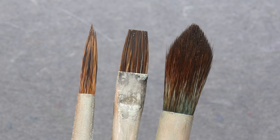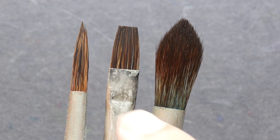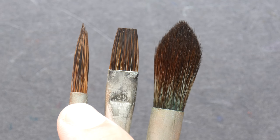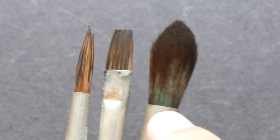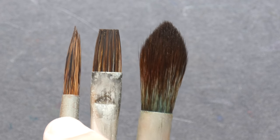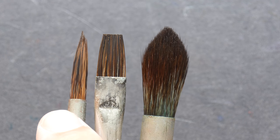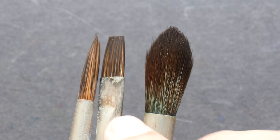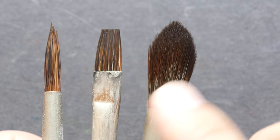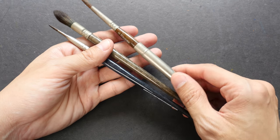You should choose a brush that is most suitable for the type of work you want to create. These are the three most common types of watercolor brushes: the round brush, the flat brush, and the wash brush. The round brush is capable of producing very thin to very thick lines, the flat brush can paint a large area, and the wash brush can paint an even larger area because it holds a lot more water.